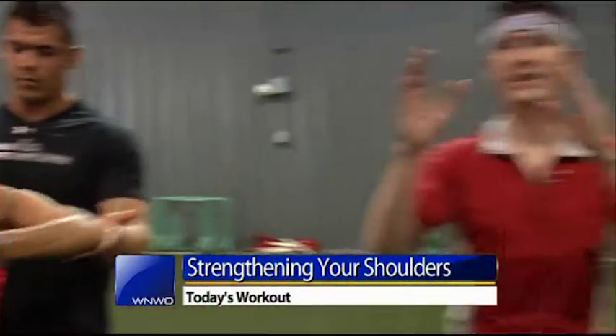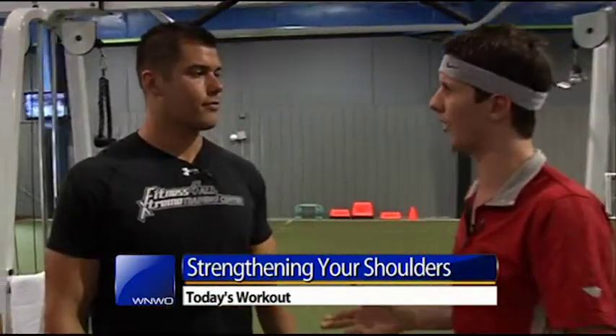Thanks for watching today's workout. Be sure to stay tuned — we've got plenty more workouts coming up. Welcome to today's workout. We're talking all about shoulders. I want to make sure that those are nice and big and looking strong — looking pretty great, and that's what we're talking about here at Fitness For All Extreme Training Center in Perrysburg. Chris Stone, what's today's workout?